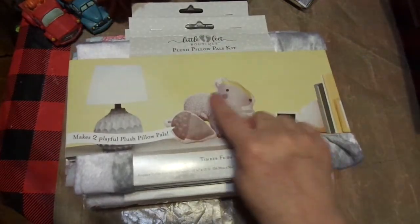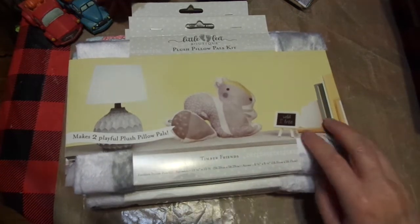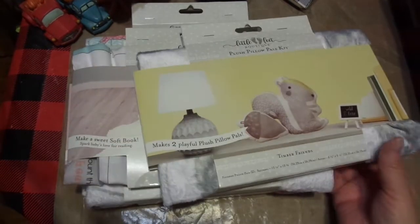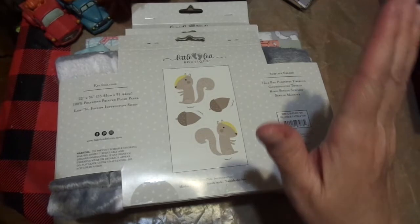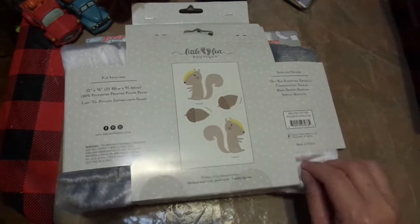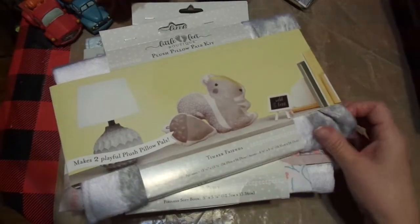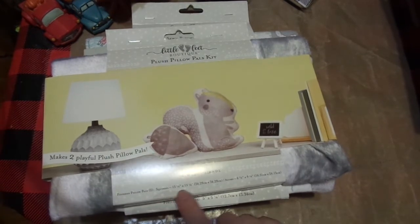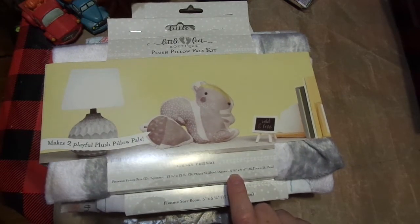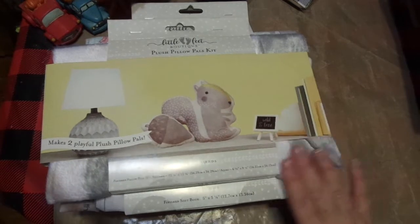I also picked up this little squirrel and a little acorn. This I may sew and give to her for Christmas. I just thought this was so sweet, it is so soft - it's like the bear. It comes in pieces, you just cut them out, back them together, sew them up, turn them inside out, and stitch it up. I just think these are so stinking cute. The squirrel is 13 and a half by 13 and a half - that's a pretty big little friend. And then the acorn is 6 and a half by 9 and a half. I just thought it was really sweet.